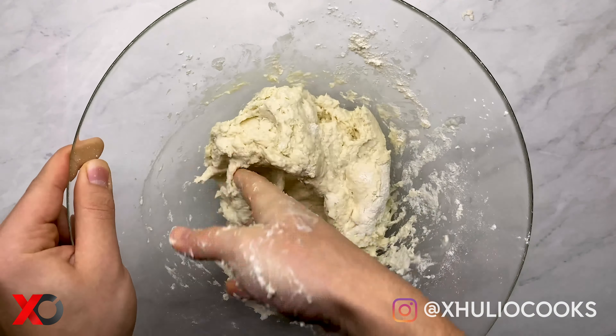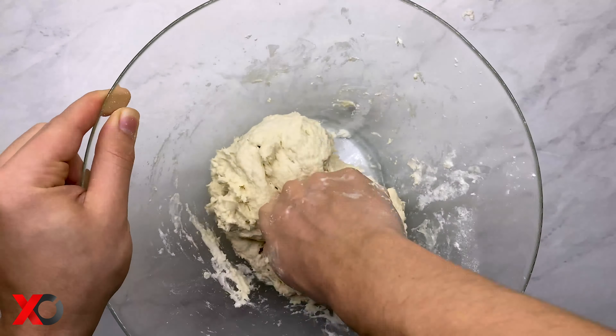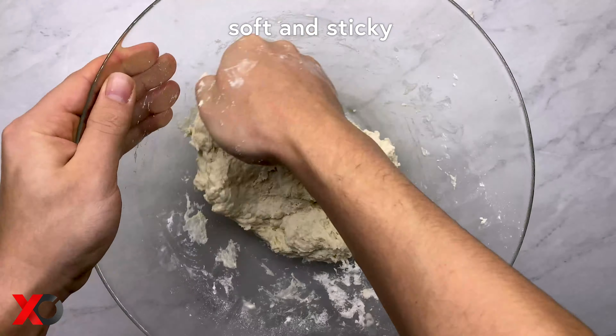Now you might ask, what is the perfect texture? Well, the texture we're looking for this time is for the dough to be soft and on the sticky side.